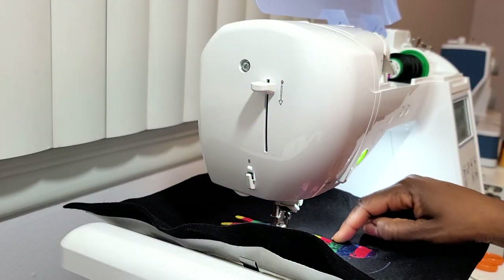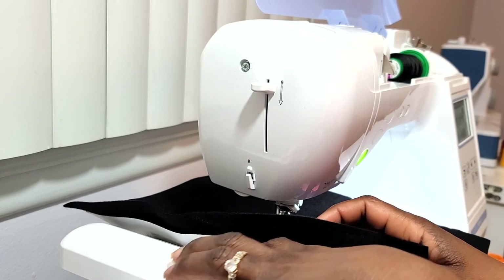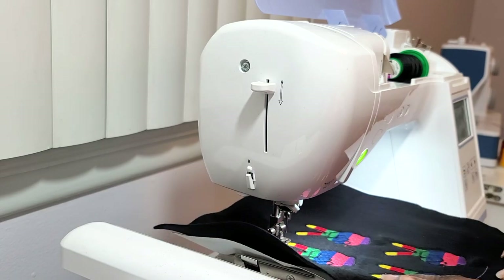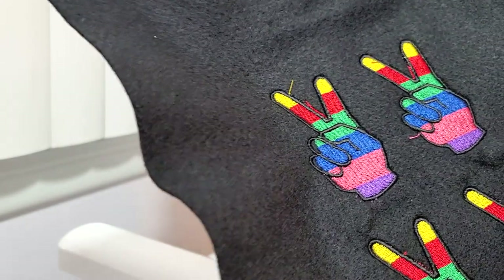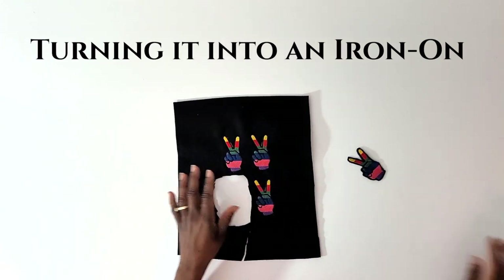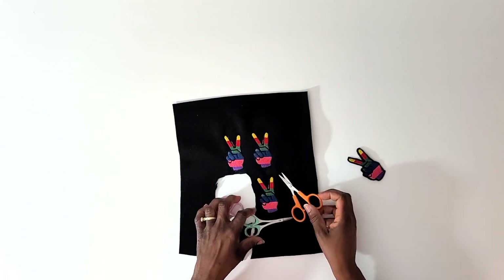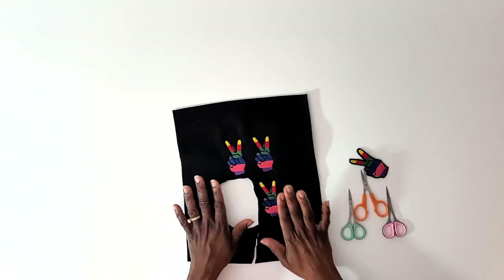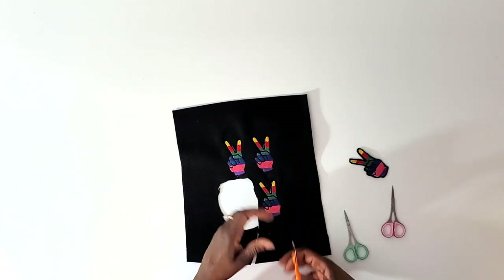All of my peace signs are now stitched out, so I can now take this off of the embroidery machine. In order to do that, I pull this back here, pull up my hoop, and pull it from underneath the presser foot. Now we're ready to cut these out and make our patches. Here is what one of my patches looks like when I cut it out. To cut it out I used these scissors — one has a big curve, one has a small curve, and one is straight — and I just run around the shape using whichever curve makes the most sense given what I'm cutting at that point.